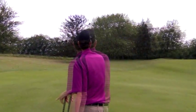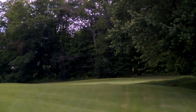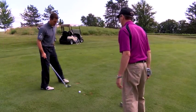You got it. Perfect. Nice little fade. The shot now, if you don't mind?